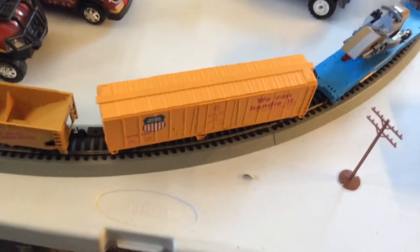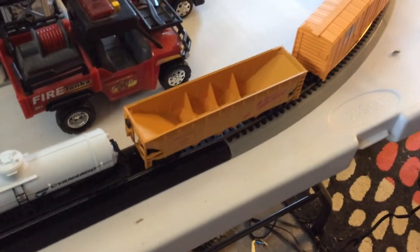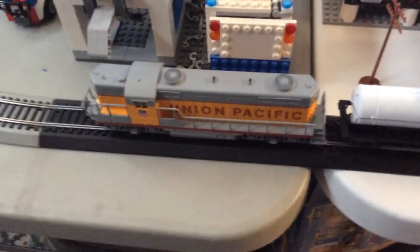Although it's not going to be just an intermodal train. It's going to also have box cars, auto rack, military vehicles, some random Lego stuff, a gondola, tank car, and the engine.